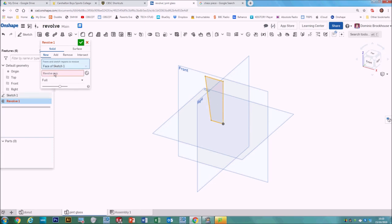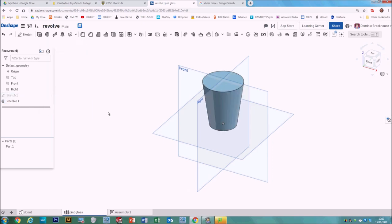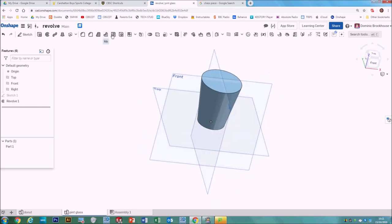I've already got an axis built into the shape so I don't need to draw a new one. Go to Revolve — set it as solid and new. The faces to revolve are the sketch I've just drawn, then click Revolve Axis and tell it that center line. You can see it's spun the objects around that axis. Click OK. To make this into a glass it doesn't look much like one because it isn't hollow, so we'll use the Shell feature.